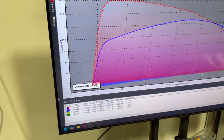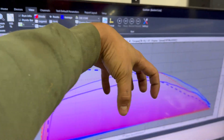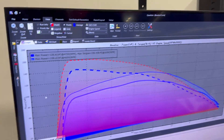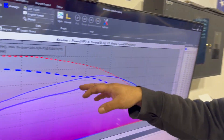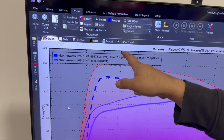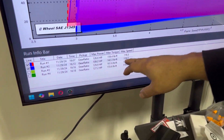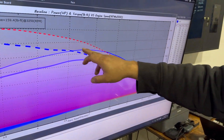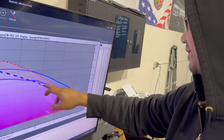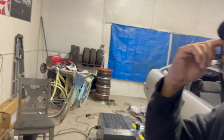On the second pull, I advanced the timing by twisting the distributor cap. Whatever I did, I lost a ton of power. It made 109 horsepower and 142 torque — it trapped the same speed but actually lost a bunch of power compared to the first pull. That was pretty bad.